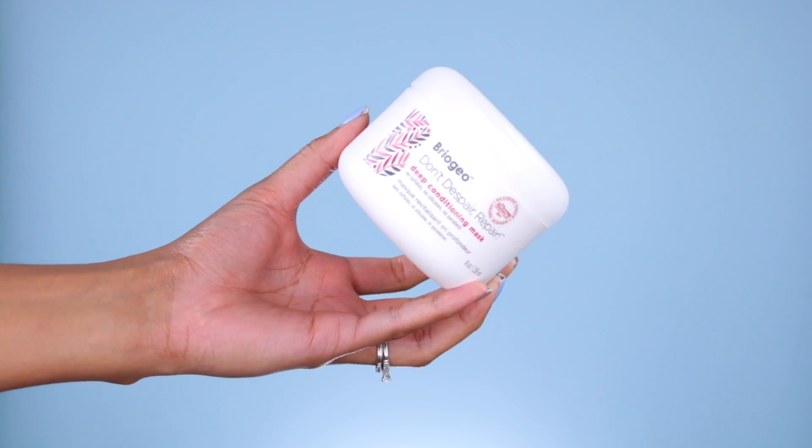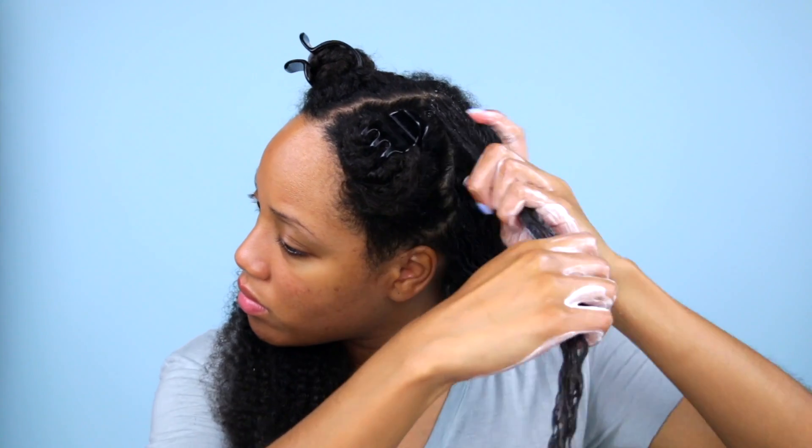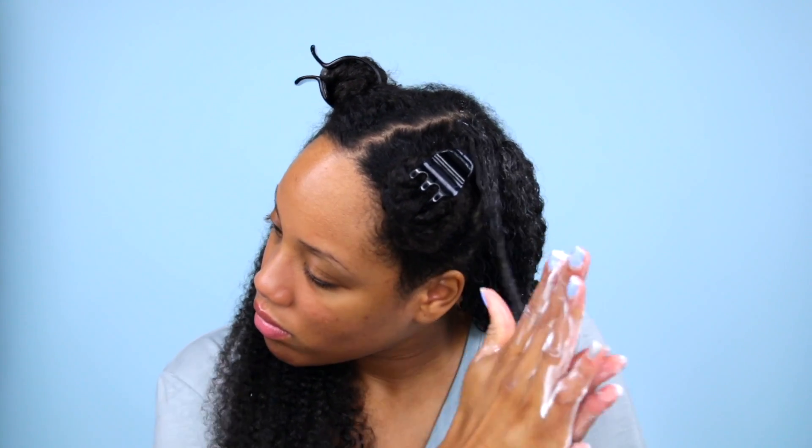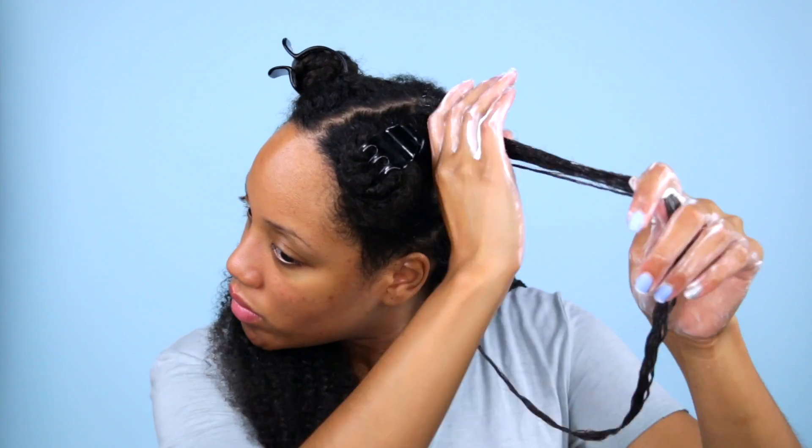I'm also going to use the Briogeo Don't Despair Repair deep conditioning mask and double mask today. I'm going to focus the Briogeo mask on my crown to help with restoring moisture and adding some protein to that area to help make it stronger.